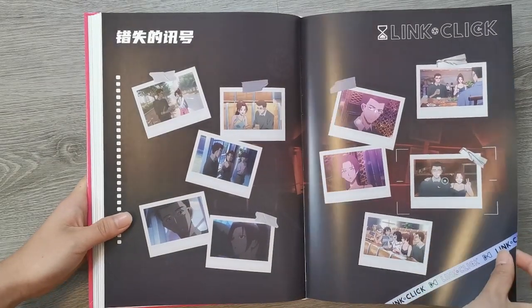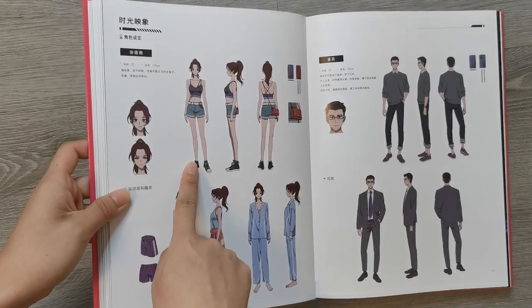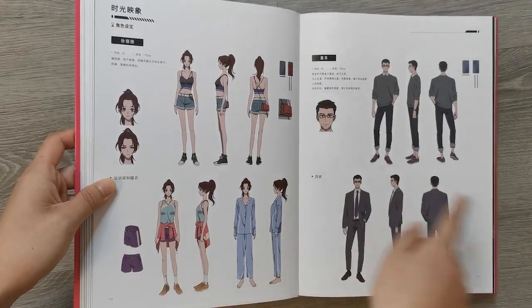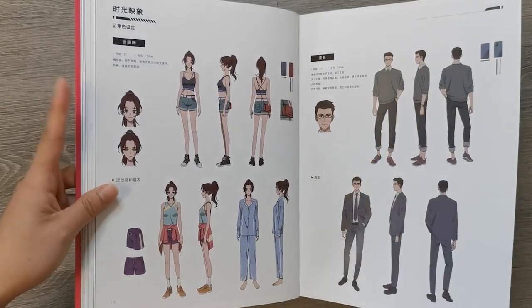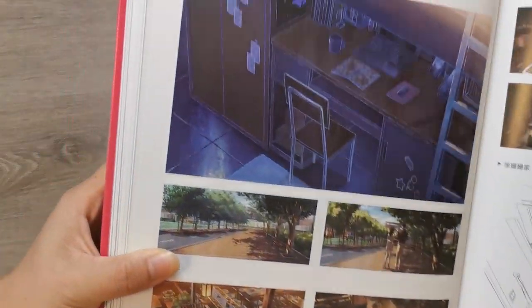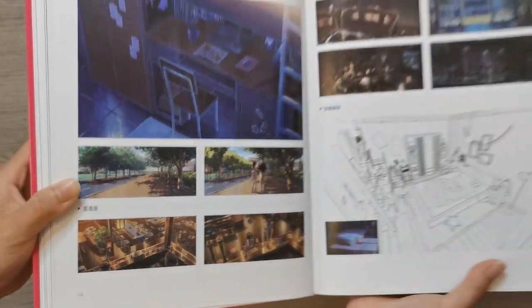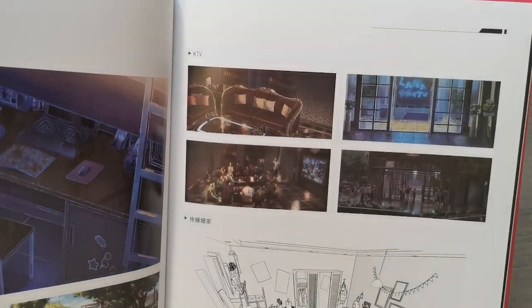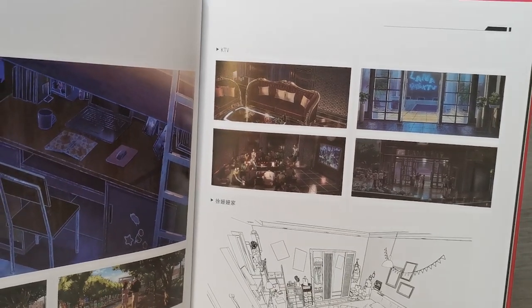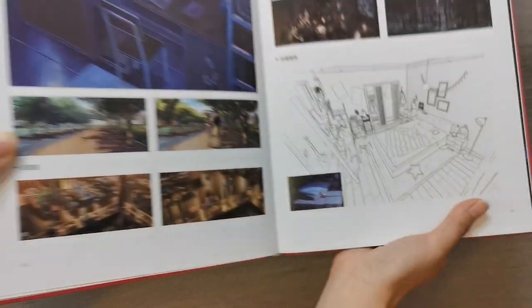And then on to Qiao Ling's friend's story. This is her — Xu Xu. And this is the dude that she liked. Her uni dorm room, and then their campus. Oh, and this is the KTV — it's what Chinese people call karaoke. And then her room currently in the present.